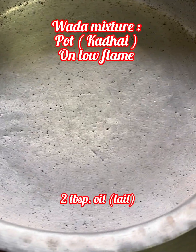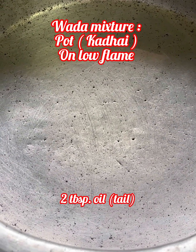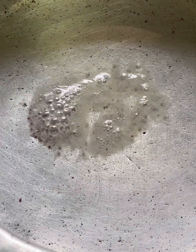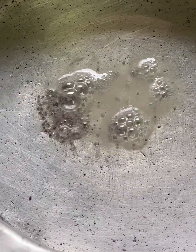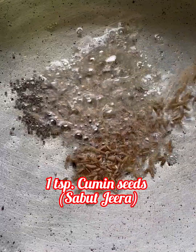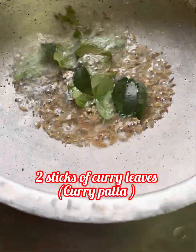Take a big pot and put it on a low flame. Add 2 teaspoons of oil. Add 1/4 teaspoon of mustard seeds, then add 1 teaspoon of cumin seeds and 1 teaspoon of curry leaves.